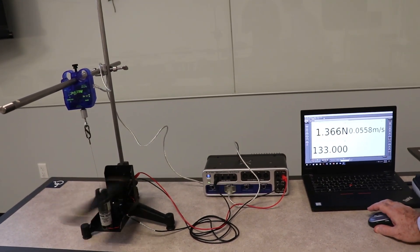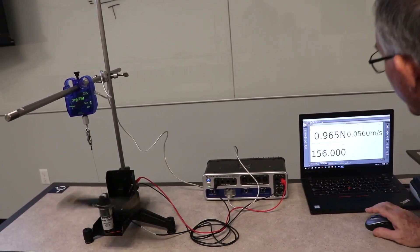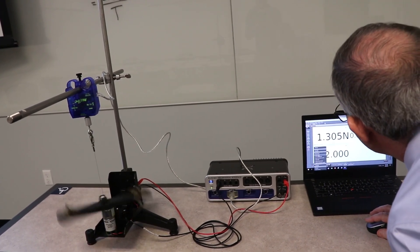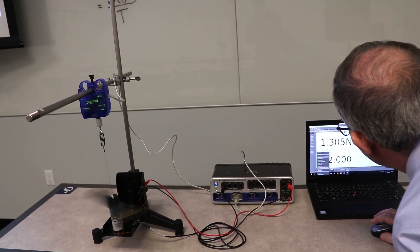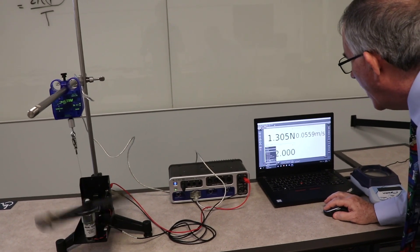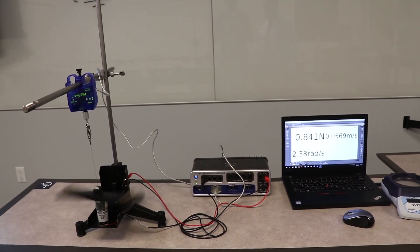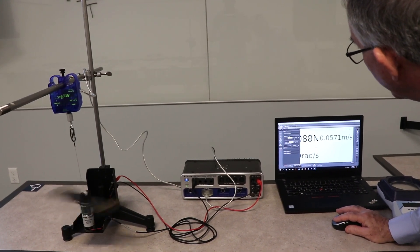The block count display is just counting how many times it goes around. Let me stop that and try angular speed instead — that's showing 2.38 radians per second, which is pretty consistent. When you're done with one measurement, you just go to your next measurement and increase the voltage.